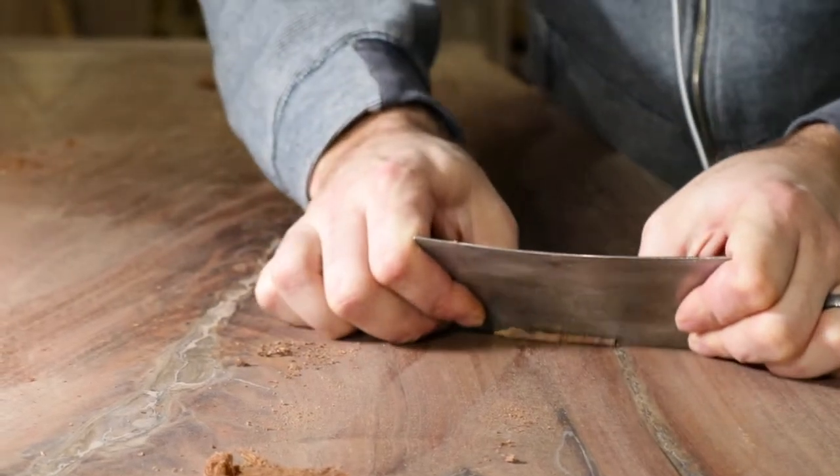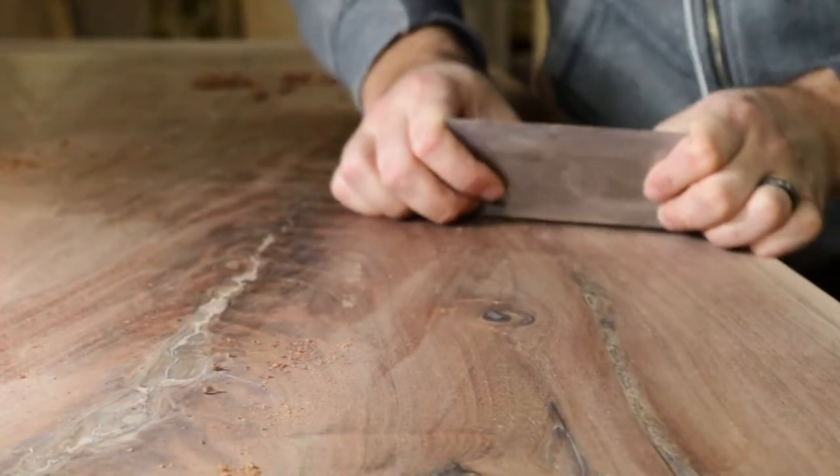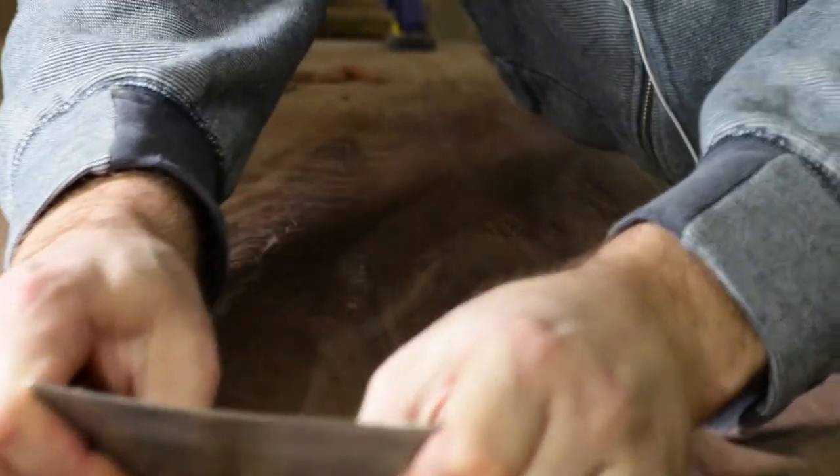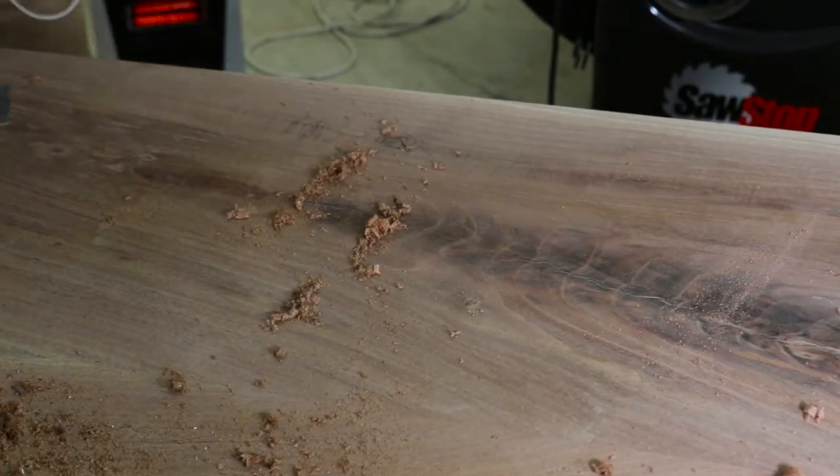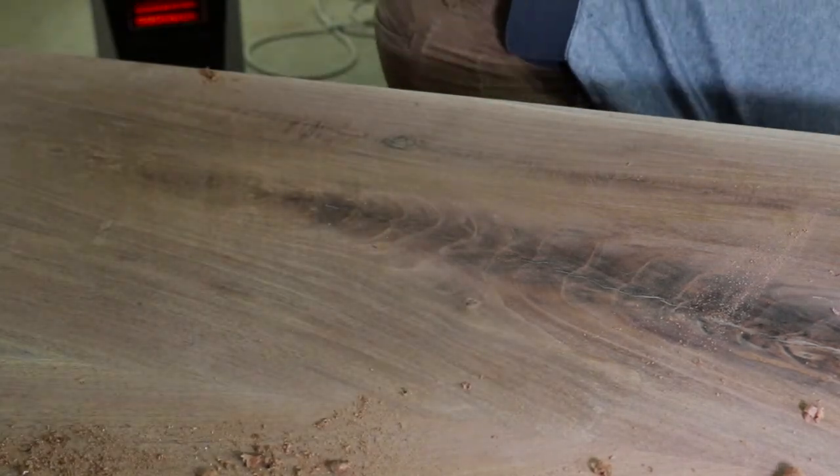Smoothing this took forever. That crotch figure just presented a ton of tear-out. I was just scraping and sanding, scraping and sanding for days it felt like.